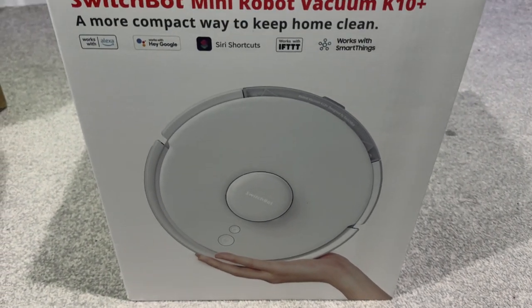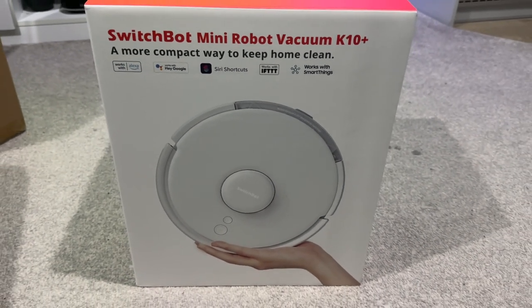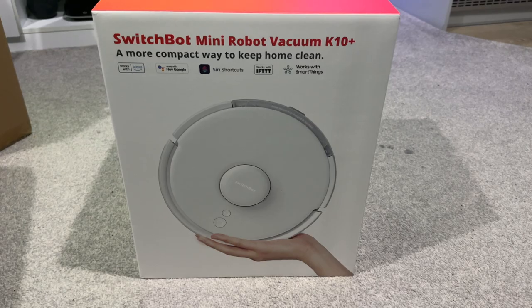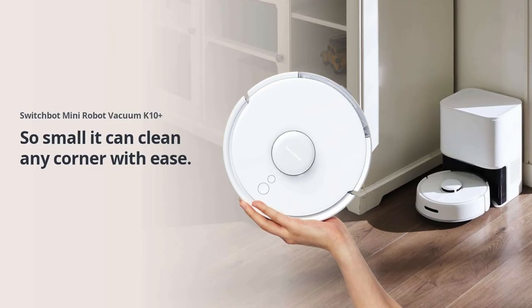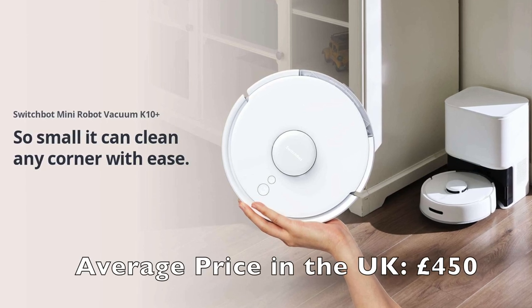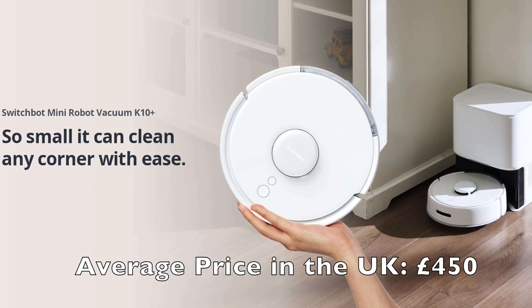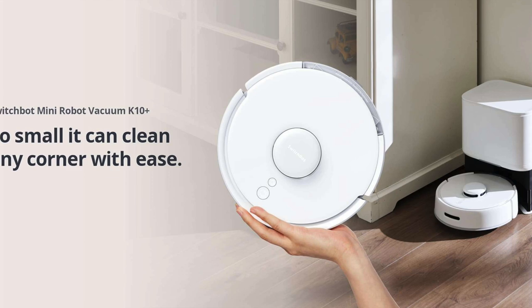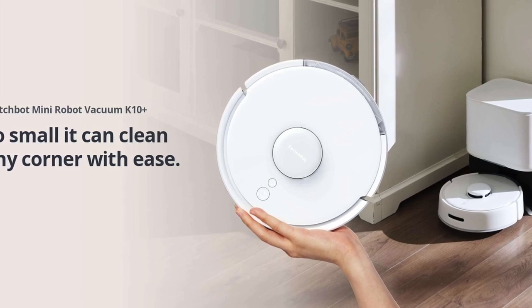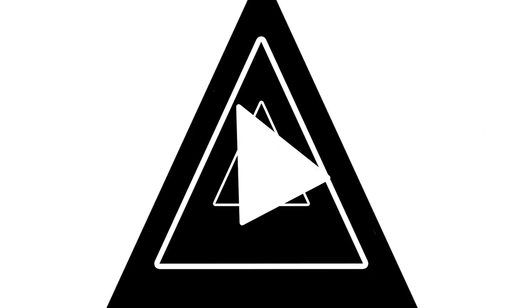Ultimately, I would definitely recommend the SwitchBot Mini Vacuum K10 Plus. It has made my life easier — I vacuum less, and I come home sometimes to a perfectly hoovered and mopped floor without any thinking at all. Every time it's actually a bit of a surprise but I love it — clean, tidy, fresh. So get it!